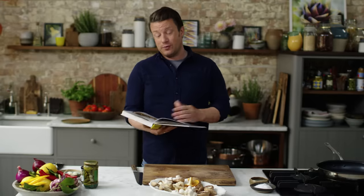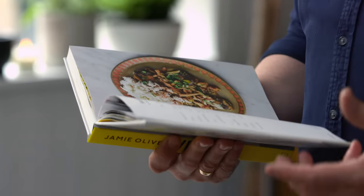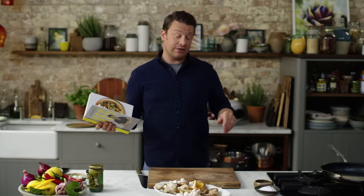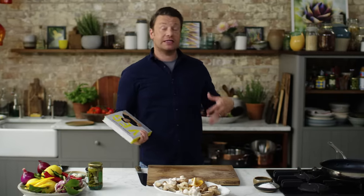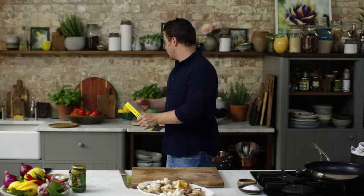So stroganoff was classic for being beef stroganoff. Of course we've removed that but we're going big on mushrooms. It's really simple, a small amount of ingredients but an opportunity to really focus on how do you get incredible flavour out of these beautiful mushrooms.